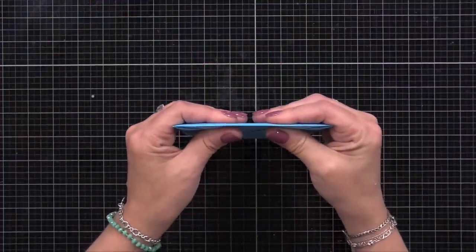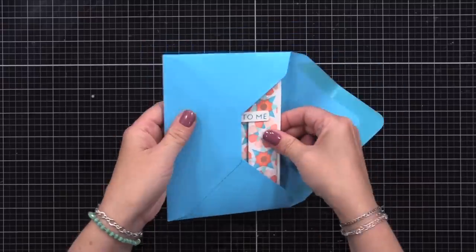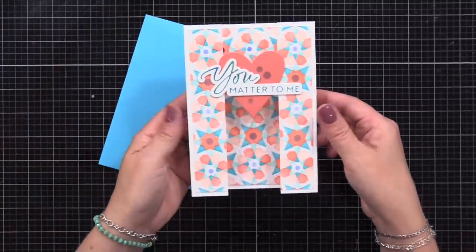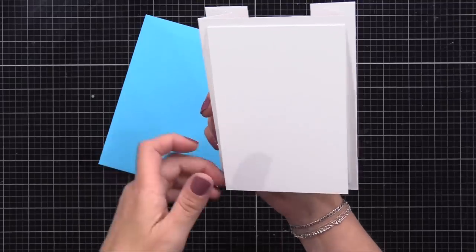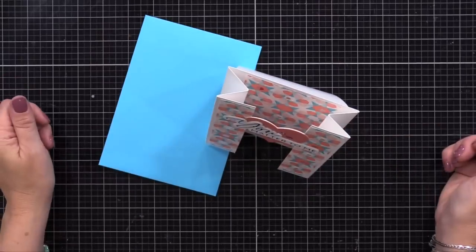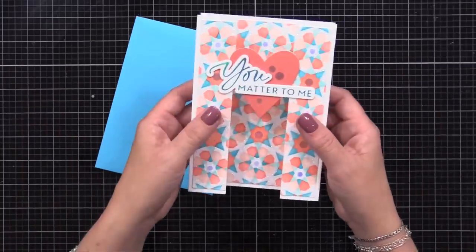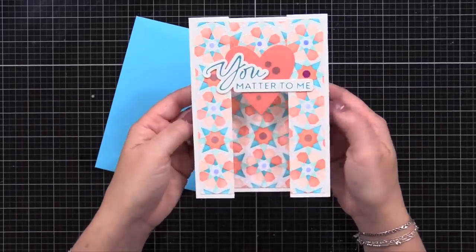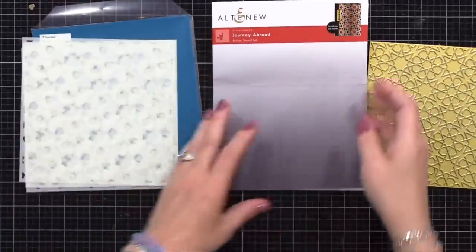Here is the completed card so you know the direction we're headed. It fits nicely into an envelope and flattens, but as soon as you take it out, the front pops up. It's called a bridge card because you have the two sides that pop up and an element stretching across it. It looks great on display, stands up nicely, and really is just a fun way to use your products creatively. I'll be making the background first with stenciling because it needs some time to dry.